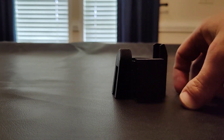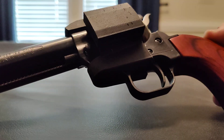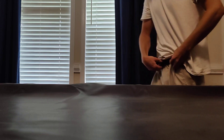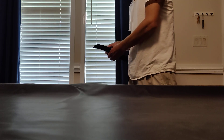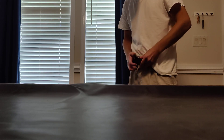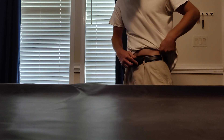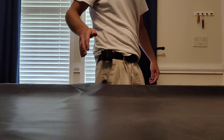I'll put it on for y'all. I'm wearing my work clothes, so as ugly as usual. All right, so there it is — pretty sturdy for plastic.